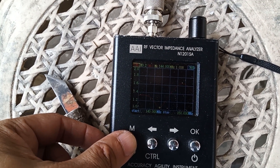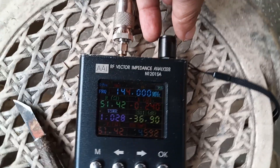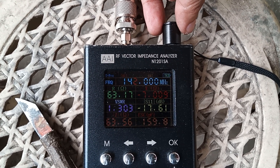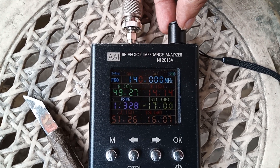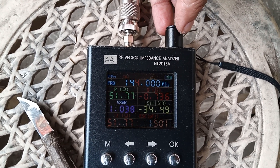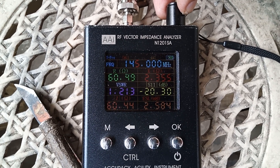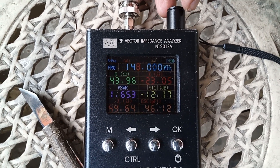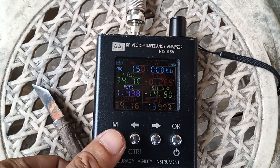Let's check the individual frequency response from 140 to 150 MHz. Going down from 144: 143 is 1.2, 142 is 1.3, 141 is 1.3, 140 is 1.3. Going up from 144: 144 is 1.037, 145 is 1.2, 146 is 1.4, 147 is 1.6, 148 is 1.6, 149 is 1.6, and 150 is 1.5.